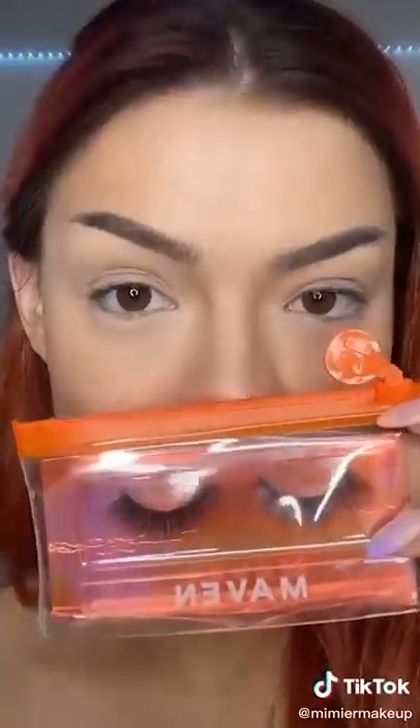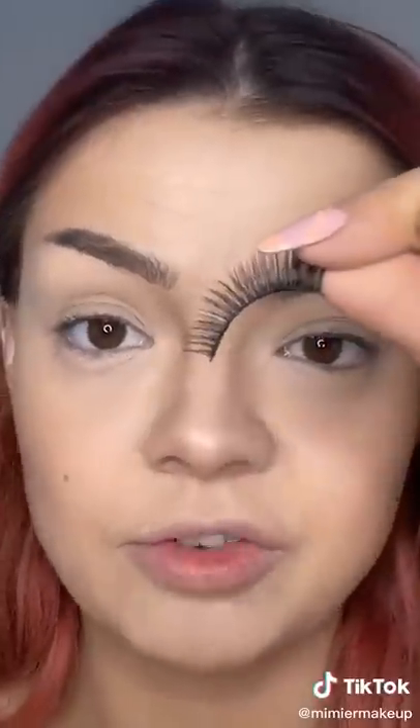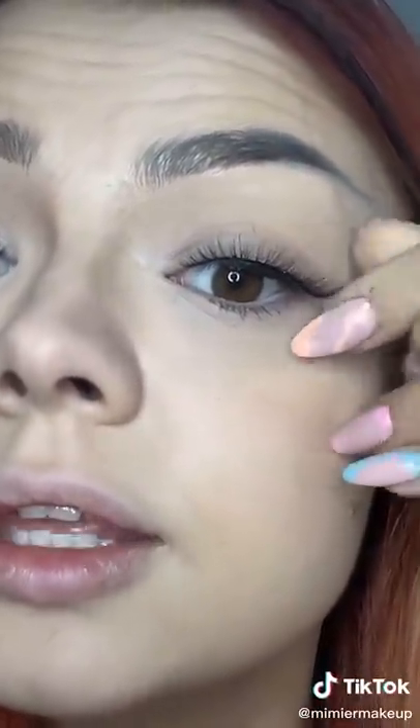I got a lot of questions about my lashes so I'm gonna show you. I use Maven Beauty lashes — they even come in a little protective case. First, you want to see if the lash fits your eye: you measure it and cut them if you need to. These are actually perfect for my eyes so I don't need to cut them. Then you stretch them like this — think of it as an eyelash warm-up. You want them to be bendy. Use a thin layer of glue and then put on your eyelash just like this.